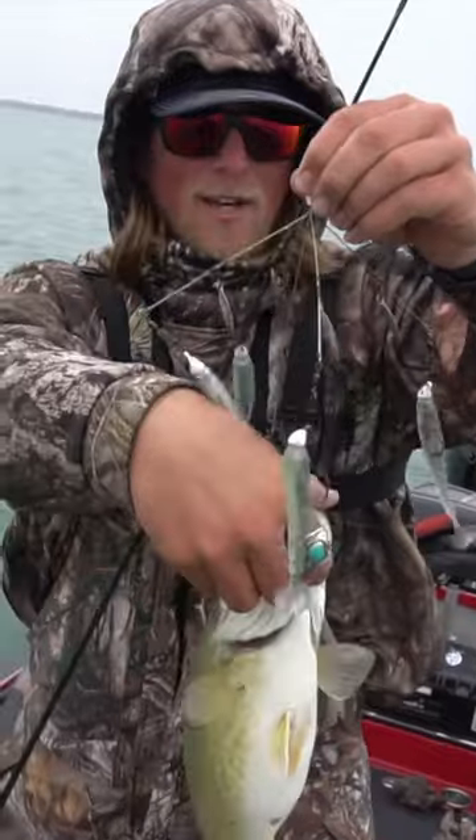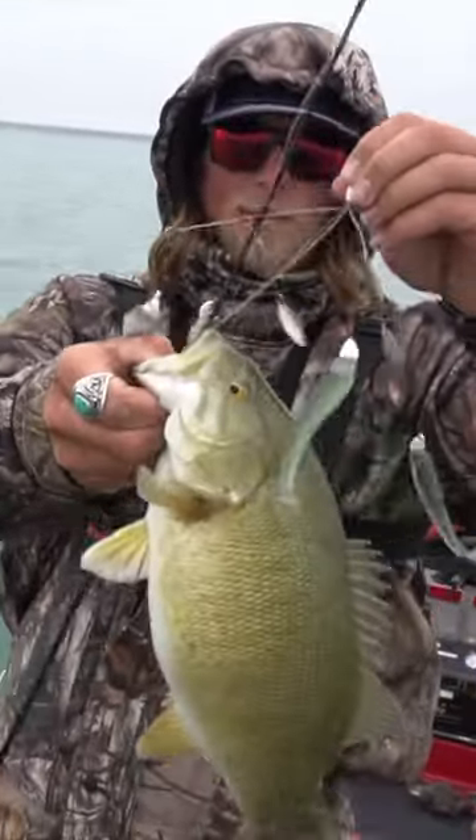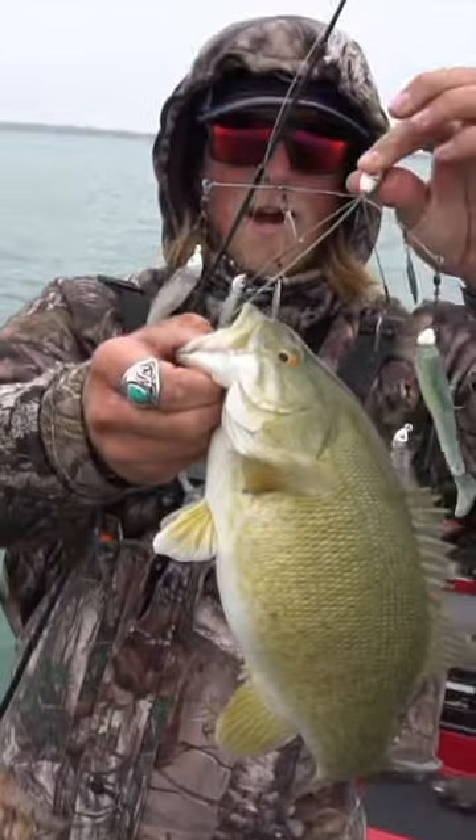Big smallmouth bass on the A-Rig, guys. That's awesome. Super cool. Probably like a three-pounder or something.